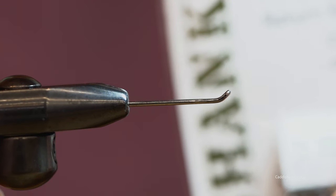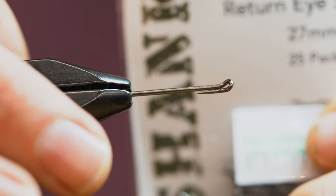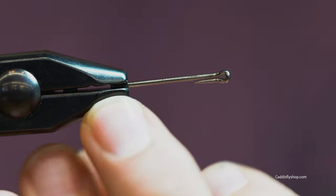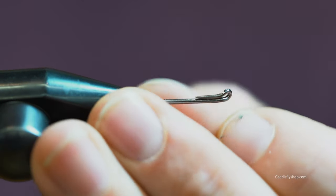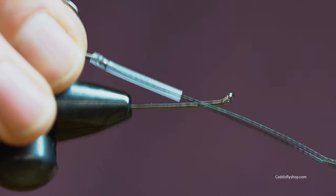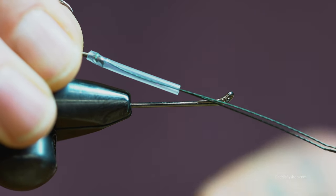What we have here is an Aquafly return eye. This is a 27 millimeter. You want to pay attention to right in there — you want about four millimeters of material or shank in the vise, because that's what you're going to put this on once your fly is done. You're going to slide this onto the end of that, and I'll go over all that too.